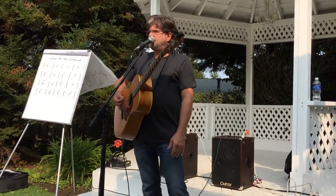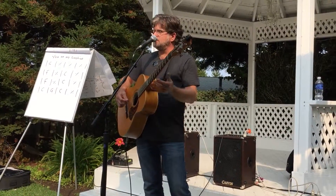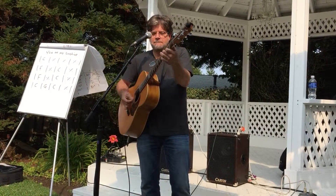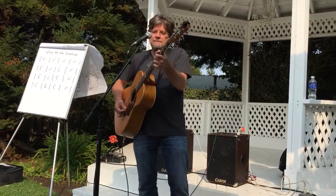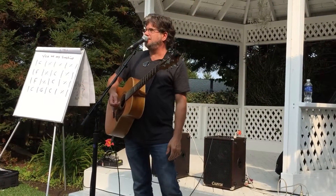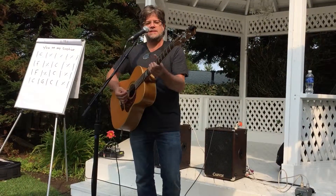Now what if I want to add a chord to each one of those notes? You can do that, you know — I can approach each one of those from a half step above.